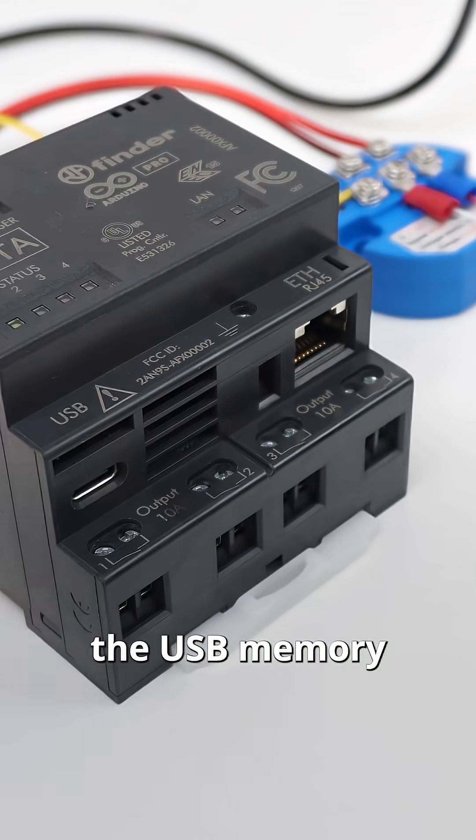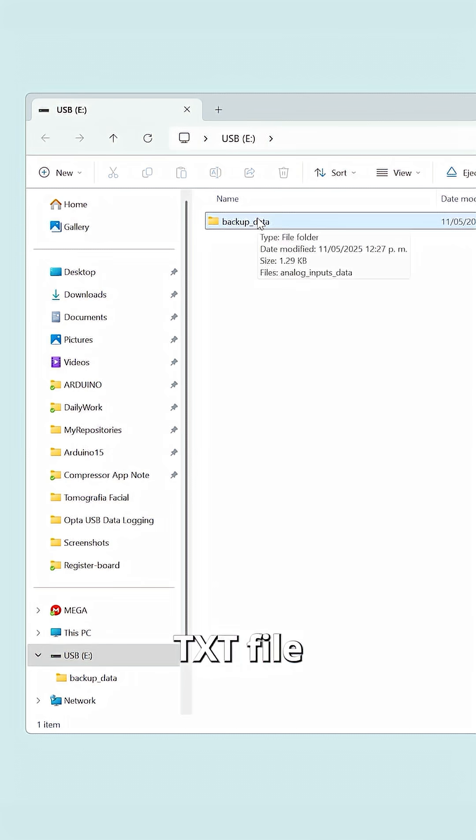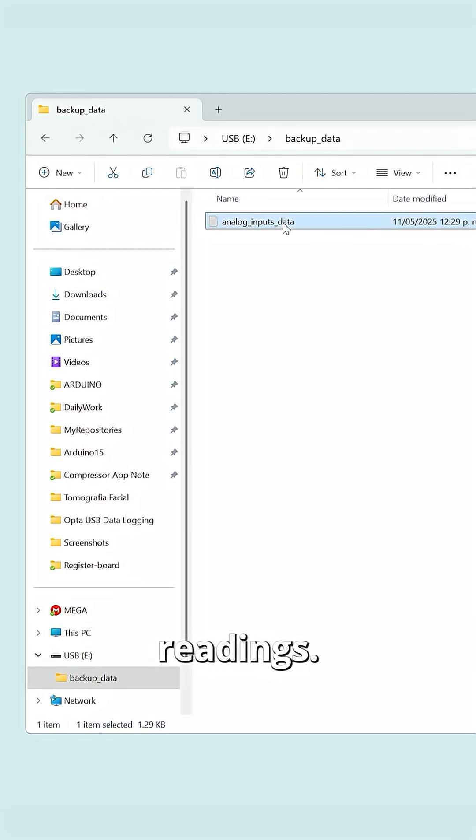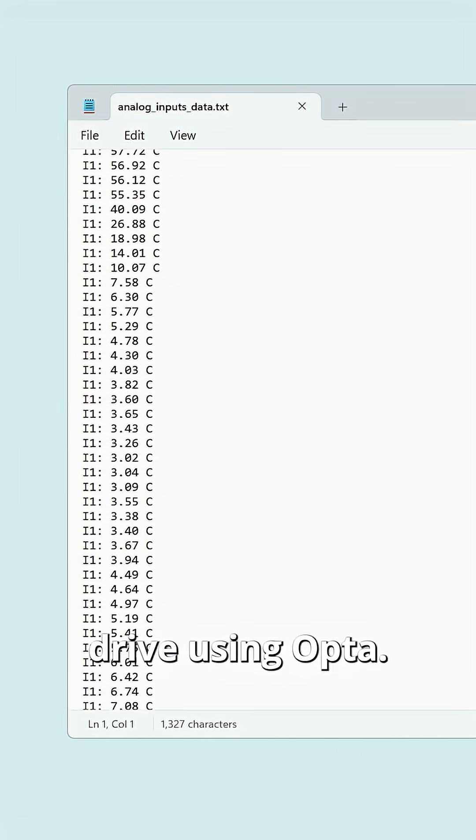We unplug the USB memory from the Opta and connect it to our PC. Here we find a folder with the TXT file with our temperature readings. And that's it — we have successfully stored data on a USB drive using Opta.